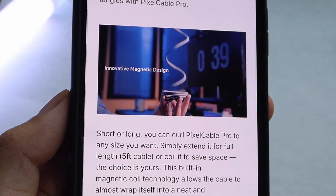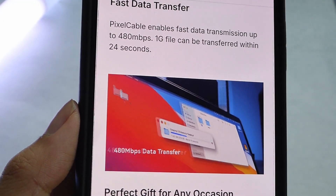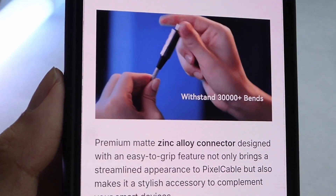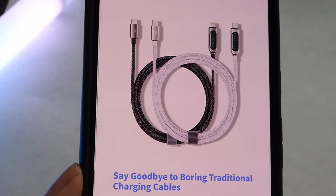The cable is 5 feet, coming in a few color variants including silver and black. File transfer is up to 480 megabits per second, so 1GB files can be fully transferred in just around 20 seconds or so.